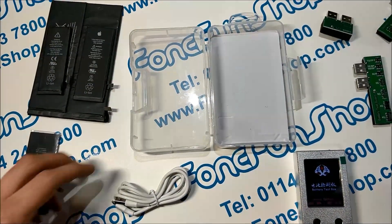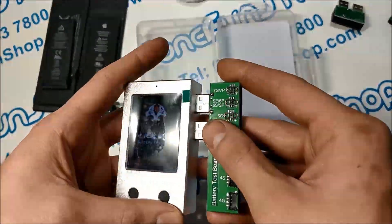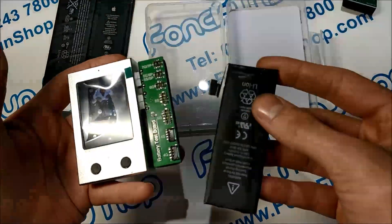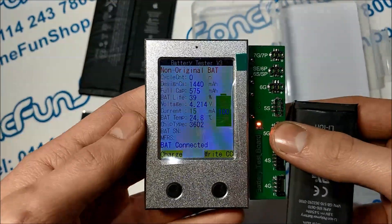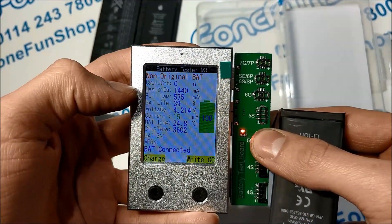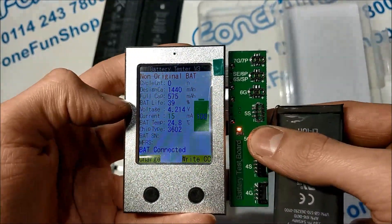I've got a few batteries to demo this with. We'll first plug in the iPhone battery board. This is an iPhone 5 battery which has been replaced — it's a used battery. Connect it up and it'll detect a non-original battery. That's the full design capacity, and it's only got 39% life remaining, so it would need replacing.